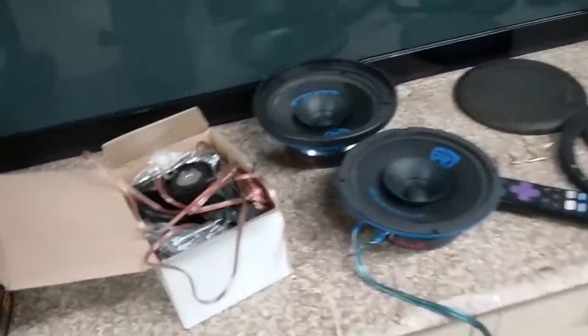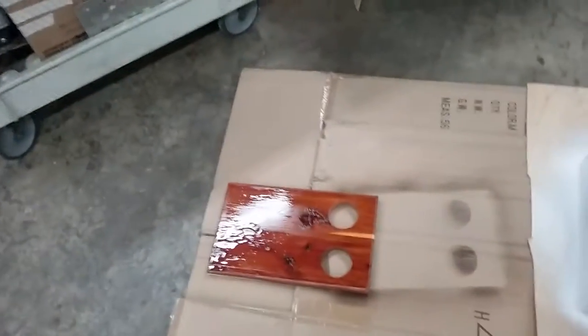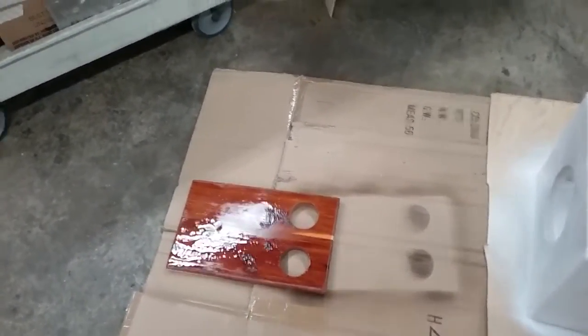Hey guys, what's up? Before I went in, I made a little update on this. I got the box to it primed, and I got my first sort of sealer on the top. It's drying. I know it looks shitty right now, but it'll dry. It'll look good. We'll buff it out. All right, man, that was my little update.